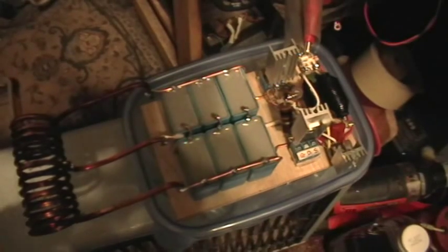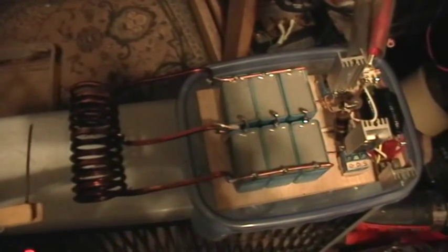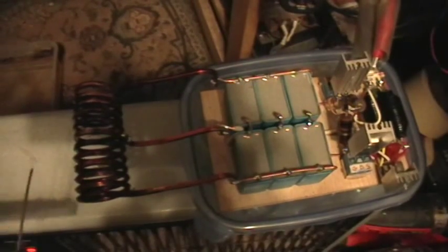This is supposed to be a miniature induction heater. There's a piece of iron wire. Let's see if it's going to work. Put the power on — there we go. Insert the iron wire into the work coil.